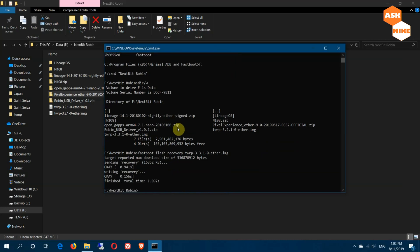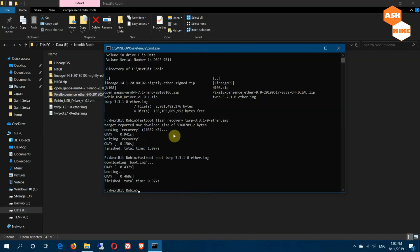Once flashing is done, you have two options: reboot or go directly into recovery. What we'll do is run 'fastboot boot twrp-3.3.10' to boot directly into TWRP recovery without a full reboot. Let's just wait for the phone to boot into recovery.